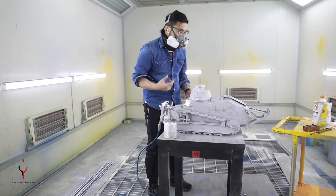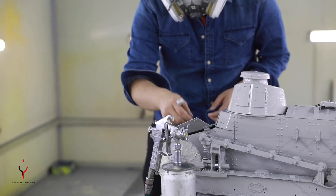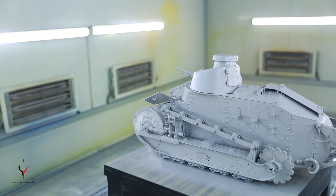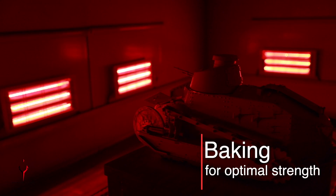It's RC controlled and you can move the turret, run it, and there's also a camera inside the driver's hatch, which means you can see what the driver sees. You can control everything via a mobile app, which is pretty cool.